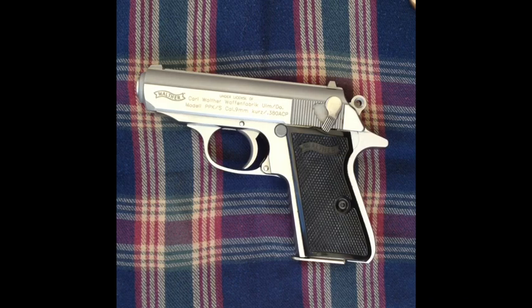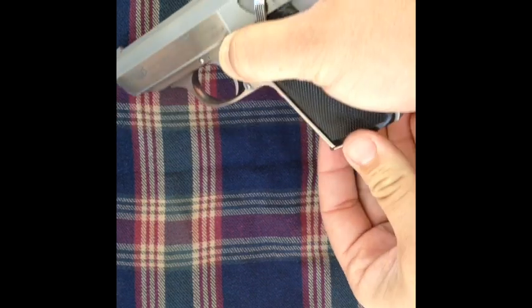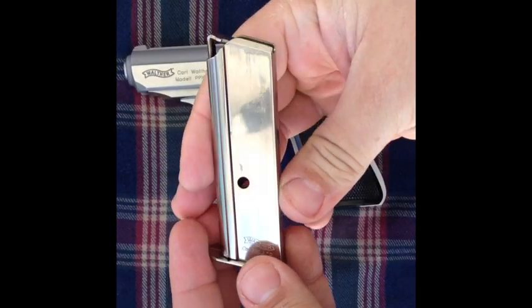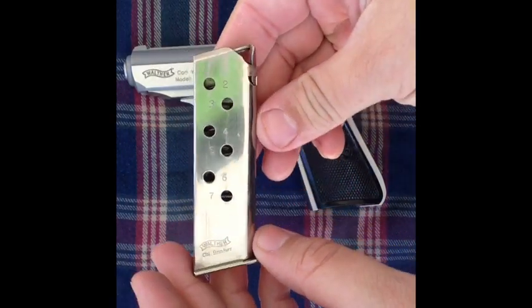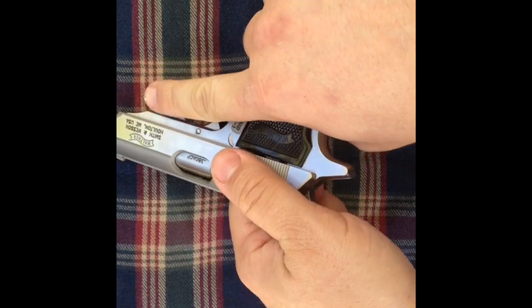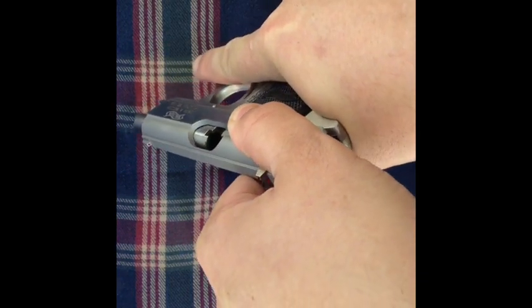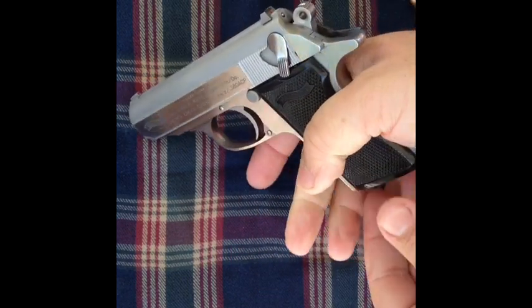I'm going to go ahead and do a quick safety check on this. It's got a single stack magazine, 7 rounds of 380. This pistol is safe to handle.